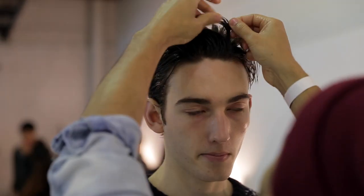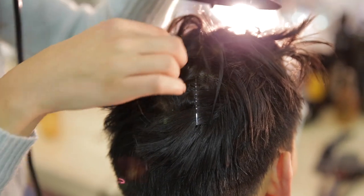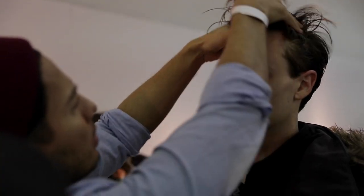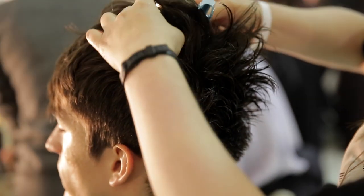The look basically is a skater boy in California just skating out of the ocean. So their hair is wet, their skin is a little dewy, and they're kind of cool — their hair is kind of disheveled. They don't think about their hair that much, so it's just like a cool tough look.